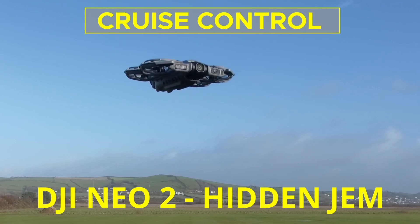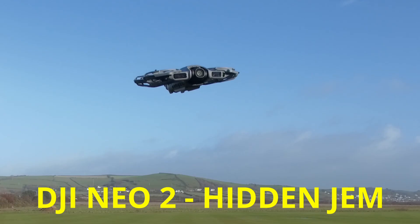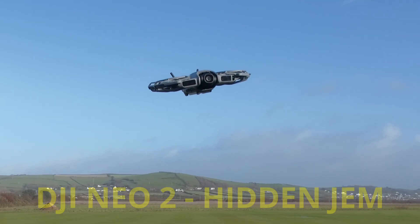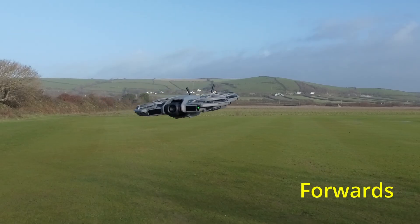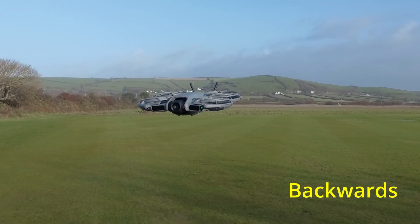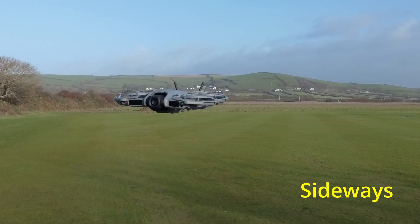Here is the DJI NEO's hidden gem feature: cruise control. If you can master this, you can achieve some amazing results. Cruise control can be added to any movement on the drone — forwards, going backwards, moving side to side, so sideways, left and right.